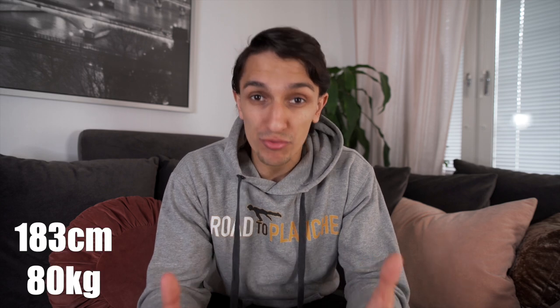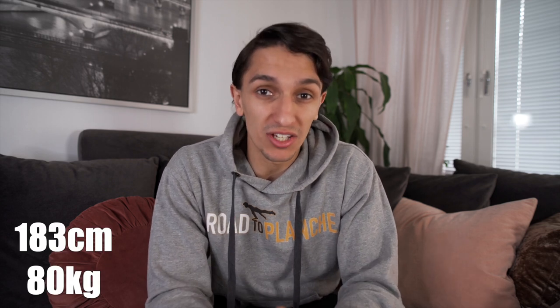Today is a new video and many have asked me how tall I am and what my weight is. I'm actually 183 centimeters and 80 kilos. The exercises I'm about to show you in this video are new — I haven't done them before, so I'm still learning to manage them. Some of you might say I'm not ready for those exercises, but I have another way to approach it.